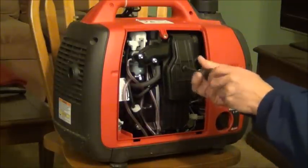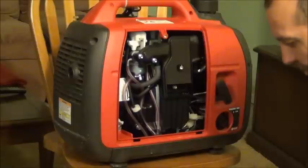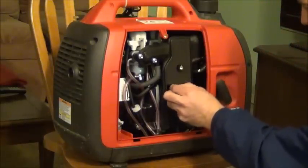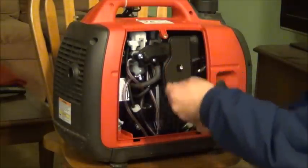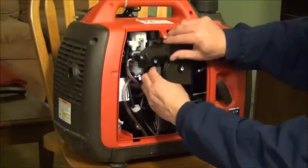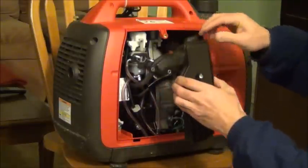To remove the air filter, there are three bolts you need to remove — this one and those two. Now you disconnect this hose and you can remove that thing.